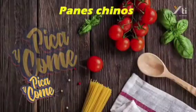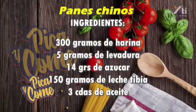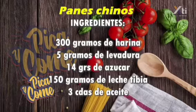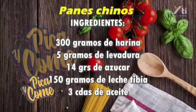Empezamos con los ingredientes. En esta ocasión vamos a necesitar 300 gramos de harina, 5 gramos de levadura en polvo, 14 gramos de azúcar, 150 gramos de leche tibia y 3 cucharadas de aceite.